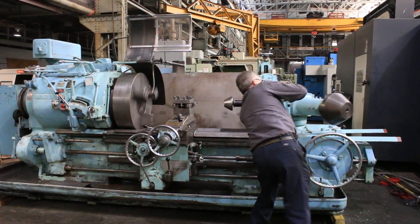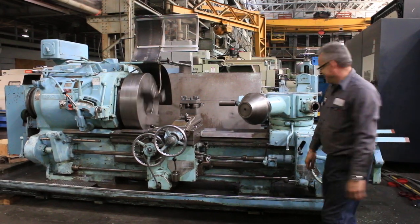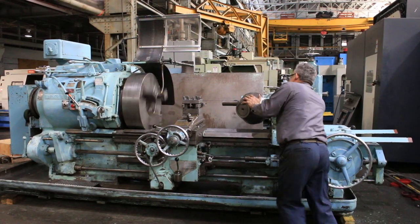We're going to index the turret. Yes, indexing.